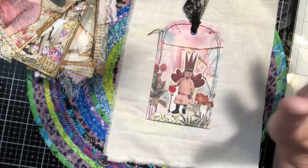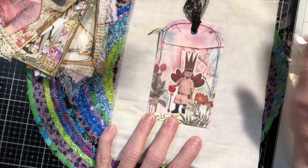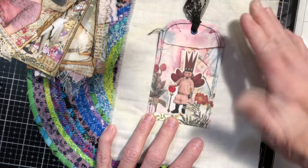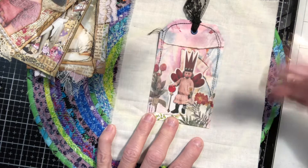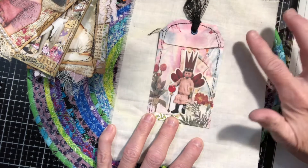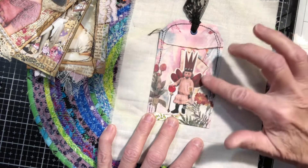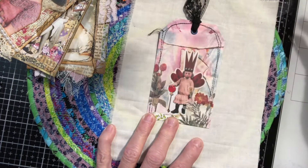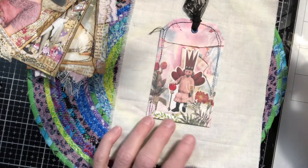What you do is you take any pages from magazines and you collage them, and then after it's collaged you take rubbing alcohol and you rub with a cotton ball or a handy wipe, whatever you've got, and you rub the alcohol over the whole piece. It takes off a lot of the ink but it leaves you with this kind of mottled appearance.